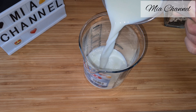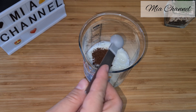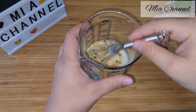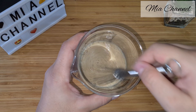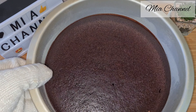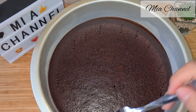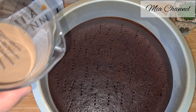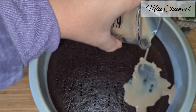Then take one cup of milk with two and a half teaspoons of instant coffee and give it all a good mix. Once you take your cake out of the oven and while it's still hot, pierce it with a fork and pour the milk and coffee mixture all over it. Allow the sponge to absorb it — that will make it very moist.